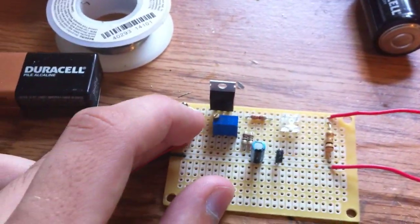It runs off a 9V, got a PHR diode hooked up. Let me flip it on — LED comes on, PHR is working.